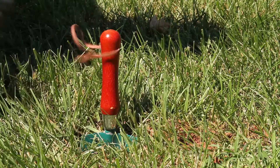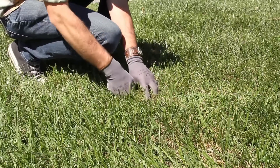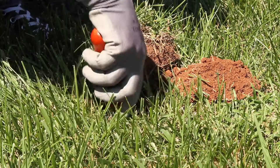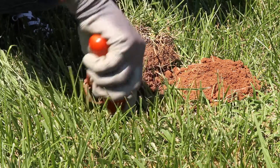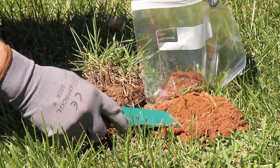Use a soil probe to take separate samples for each area you wish to test. Work the probe into the ground, going four inches deep in established lawns. For garden beds, go six to eight inches deep. Collect five or more cores from the area you are testing, then mix them together to make a representative sample. This should be around two cups of soil.